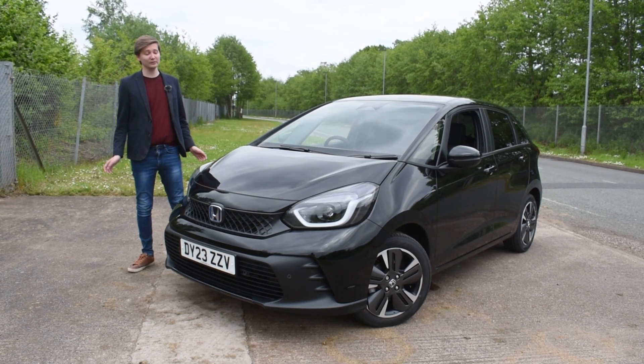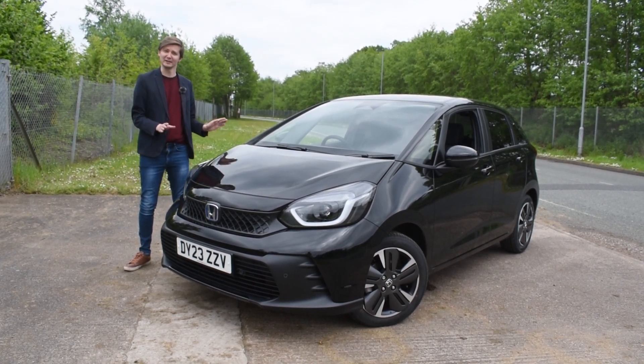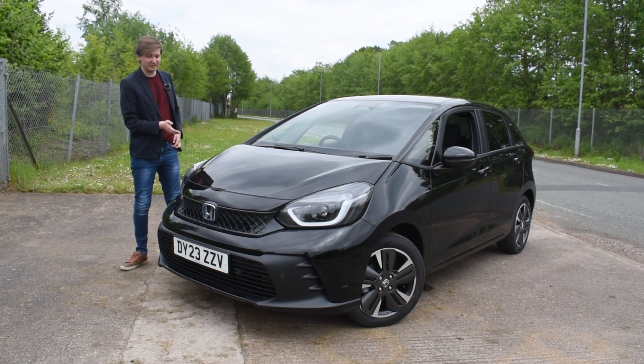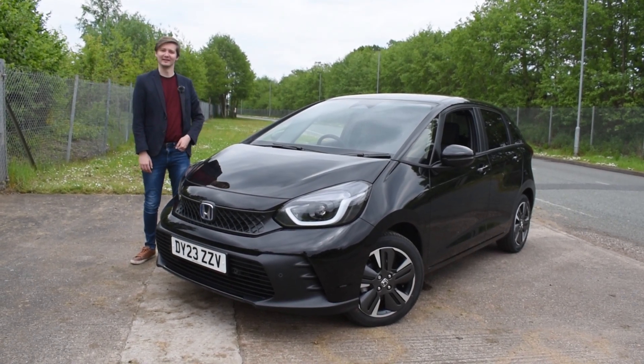And there you have it — the all-new facelift Honda Jazz. A reliable small hatchback suitable for many. Want to see it for yourself? Check it out in our showrooms today in Wolverhampton, West Bromwich and Cannock.